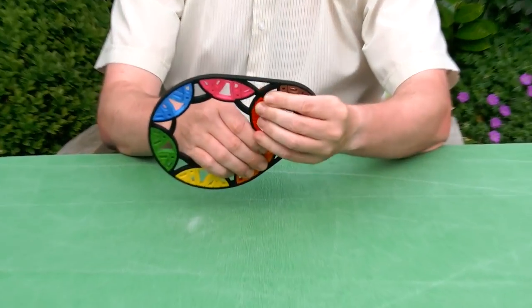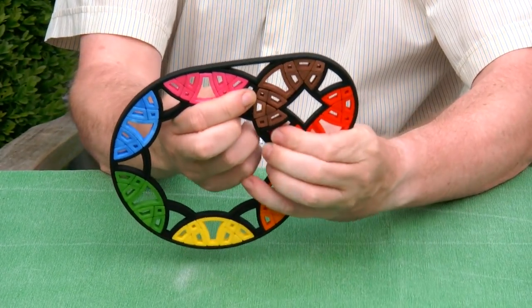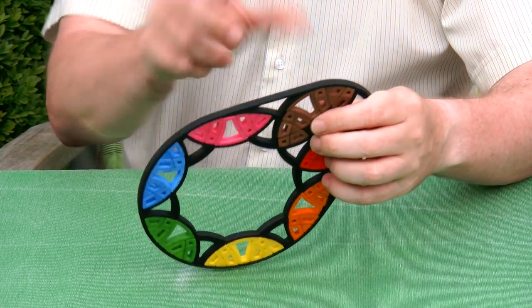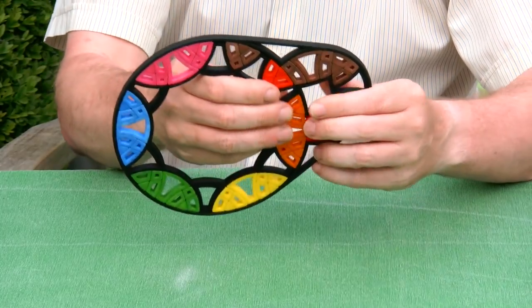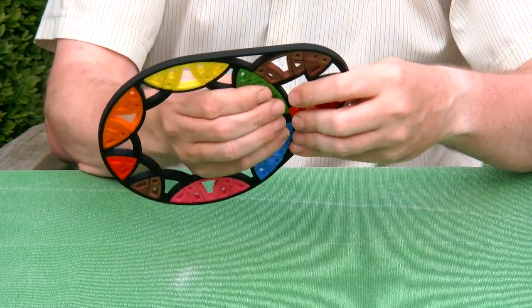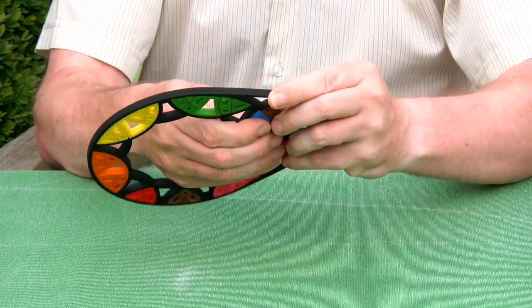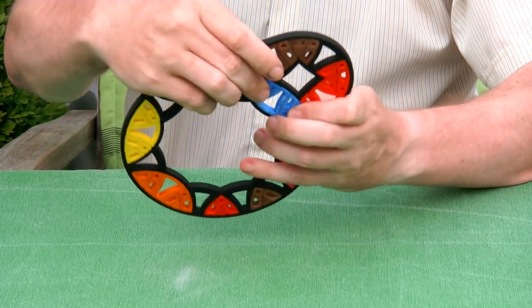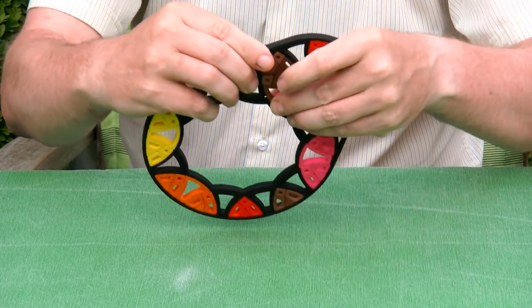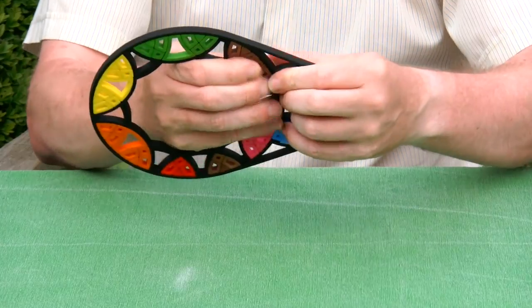So let me show you how the second prototype works. You can turn one of the sides — for instance the brown-red center — and then we can turn in the other direction. Sometimes there are a little bit of lockups, but the turning is excellent, much better than I had hoped. So now we have the blue one here and let's move the brown one inside — here we are.